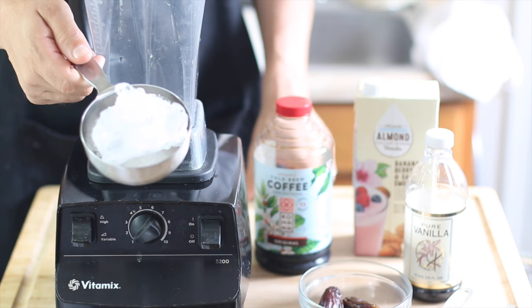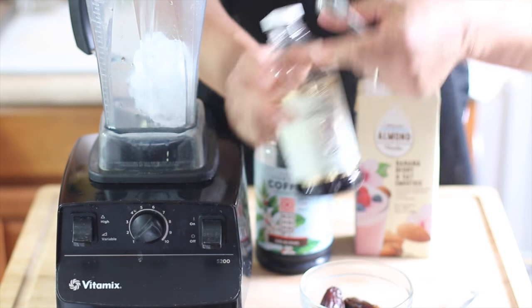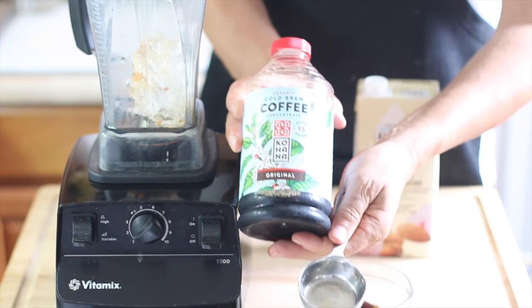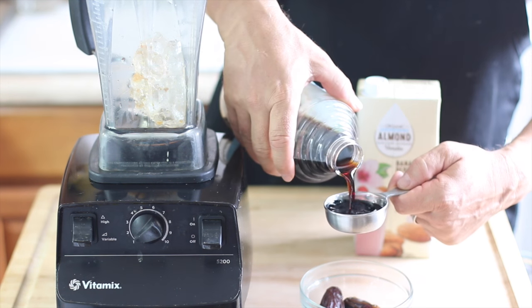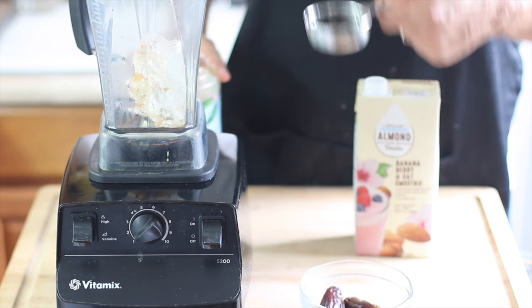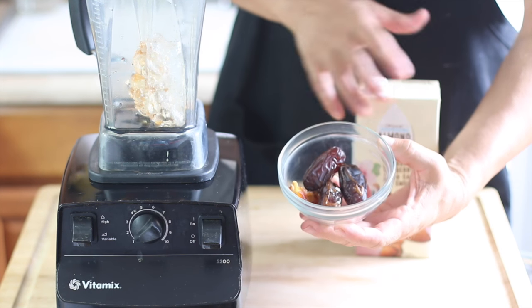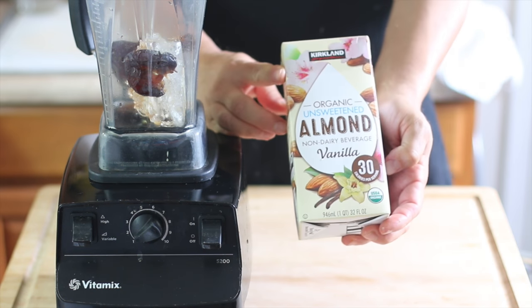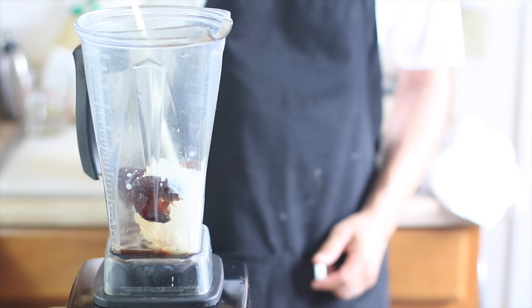This is my absolute favorite coffee recipe — an ice blended coffee. Michael's adding one cup of ice, one teaspoon of pure vanilla extract, a quarter cup of organic cold brew coffee concentrate from Costco, four pitted medjool dates — which make it so creamy with a caramel flavor — and about two cups of unsweetened vanilla almond milk.